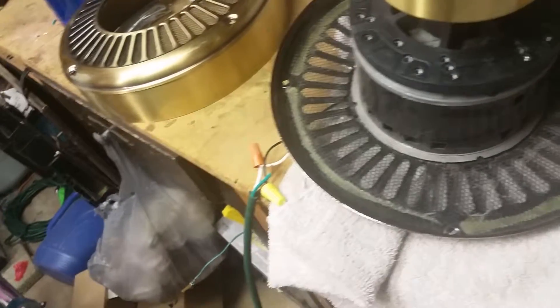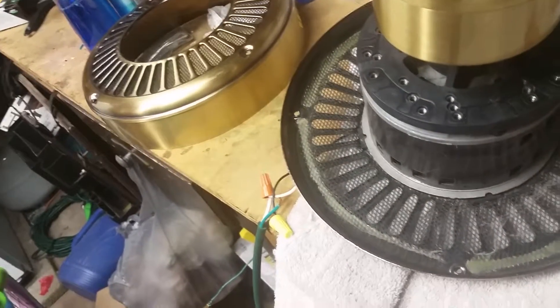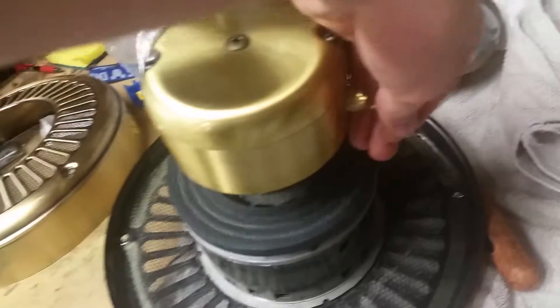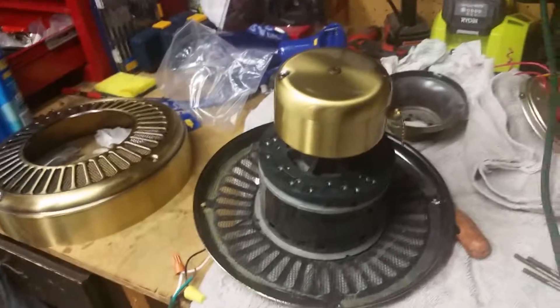I was kind of hoping I'd be able to mount this on a down rod because I don't like fans flush mounted, but I guess I don't have much of a choice at this point. Oh well, at least I tried. Thanks for watching.